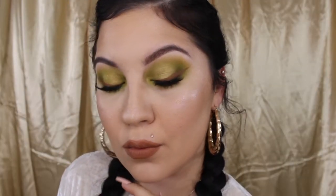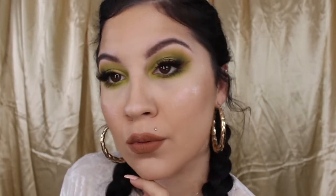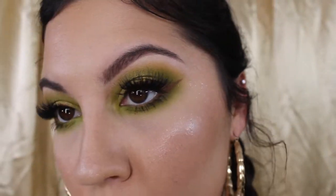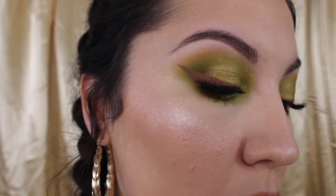Hello everyone, my name is Jasmine, aka your fairy glam mother, and you are now watching Heartwear Creations. In this video, I'm going to be showing you how I created this lime green halo eye.